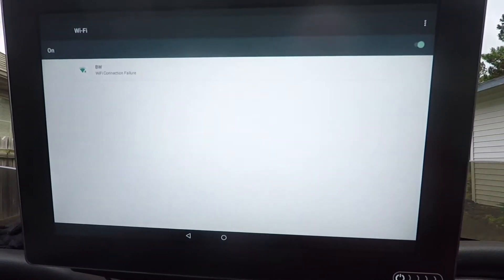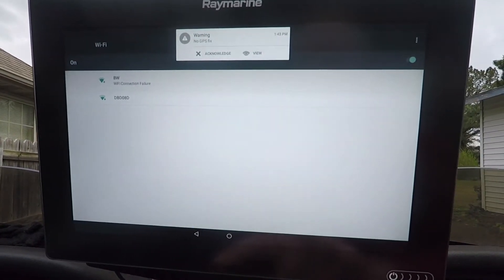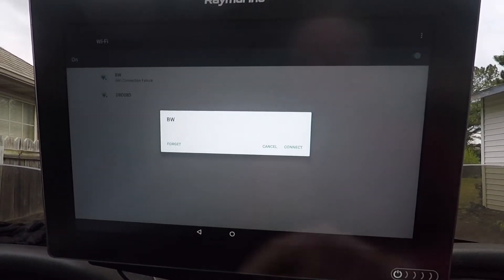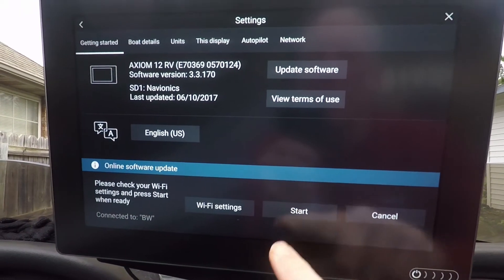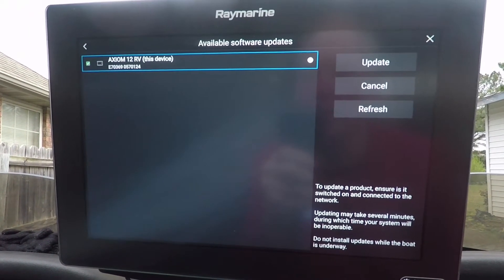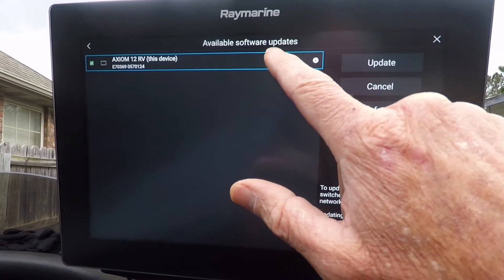The device isn't connected yet, so we'll connect the Wi-Fi. Now we're going to start the update — checking for updates right there, and it's going to come up and show the new update available for this device.